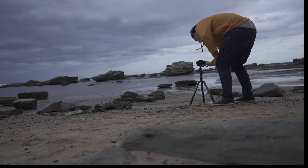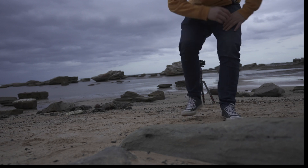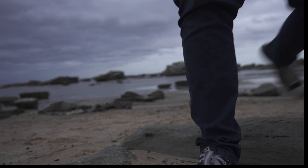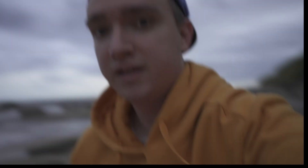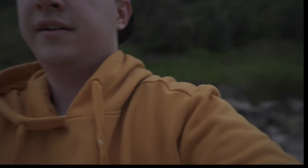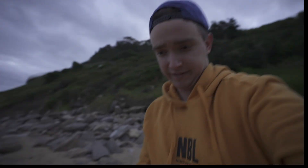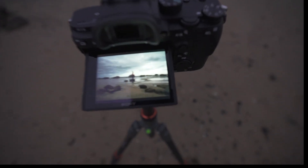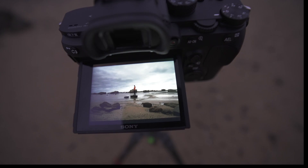Let me see if I'm in the frame. Okay, that looks sick — I think I'm in the frame. Just had to do a quick frame check, let's see how it turned out. Yep, looking good.